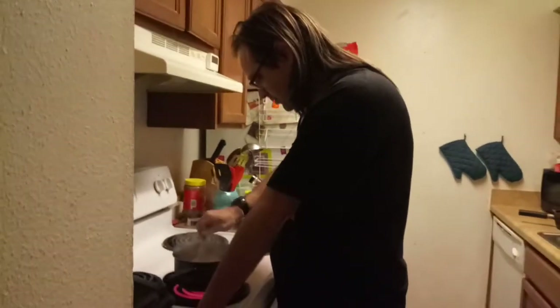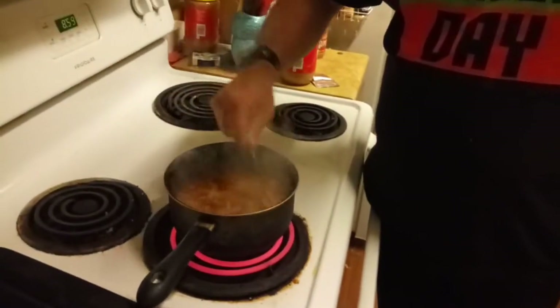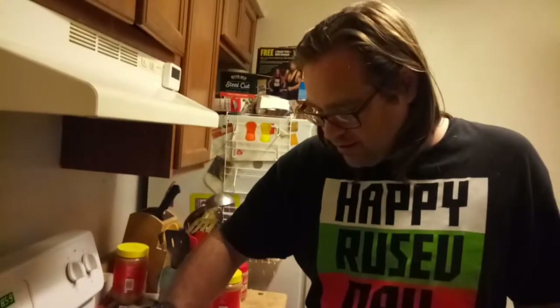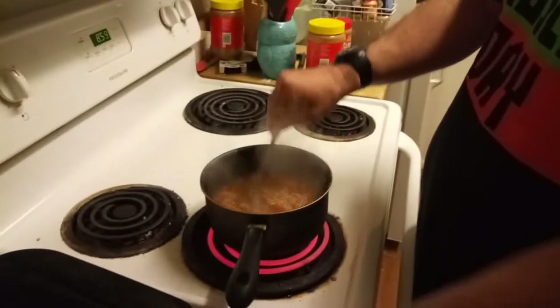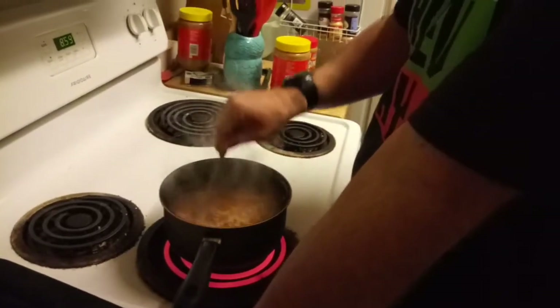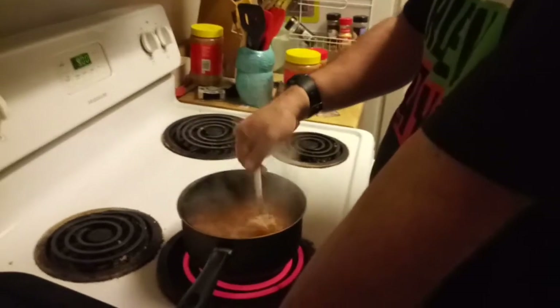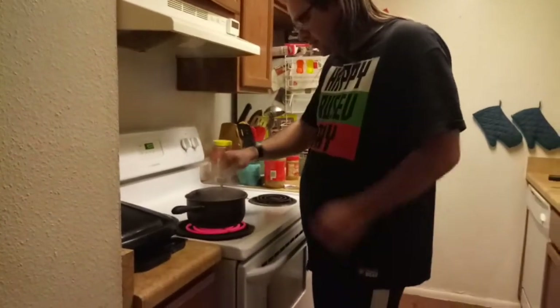You can see the texture is starting to gain traction here. It won't be too much longer now. Just got to keep on stirring it — you don't want the noodles to clump up.